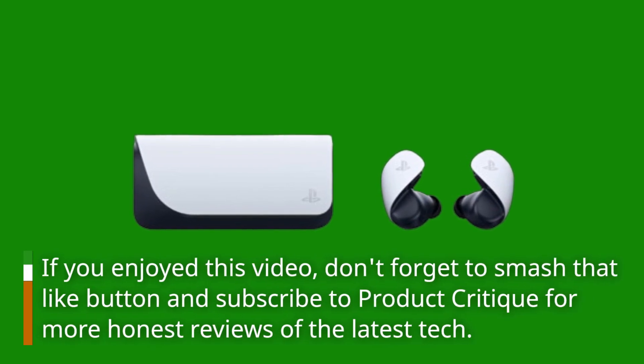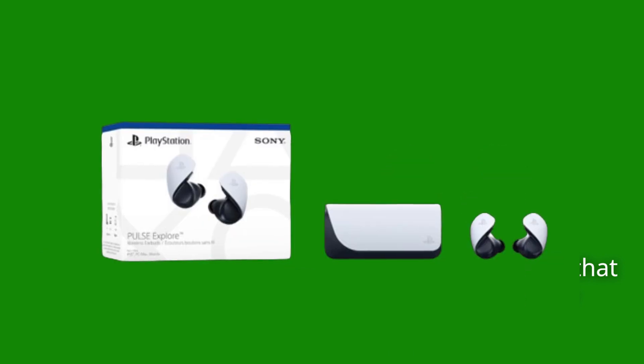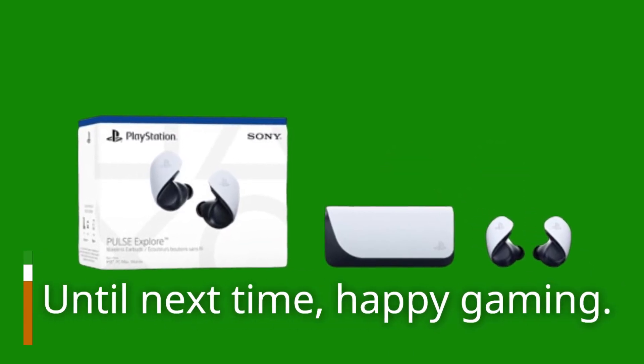And there you have it folks — that wraps up our review of the Sony PlayStation Pulse Explore true wireless earphones. If you enjoyed this video, don't forget to smash that like button and subscribe to Product Critique for more honest reviews of the latest tech. Until next time, happy gaming!